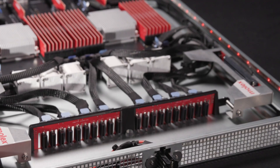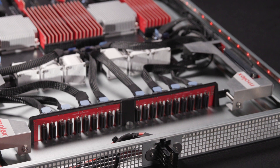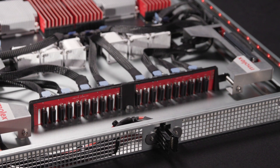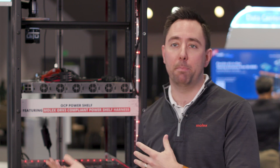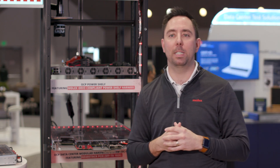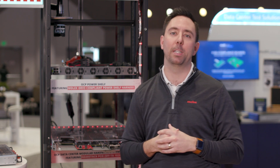This server demonstrates Molex's commitment to supporting the OCP server community through readily available products and innovative technologies. Our experience with custom hybrid cabling enables another level of interconnect between the motherboard and the various endpoint connections, such as the power rail, the storage backplane, riser cards, and a dedicated boot drive cable. By offering everything we're showing here in this demo box, Molex is committed to ensuring our customers have a robust supply chain and the necessary product to take their OCP server designs to market. Thank you.